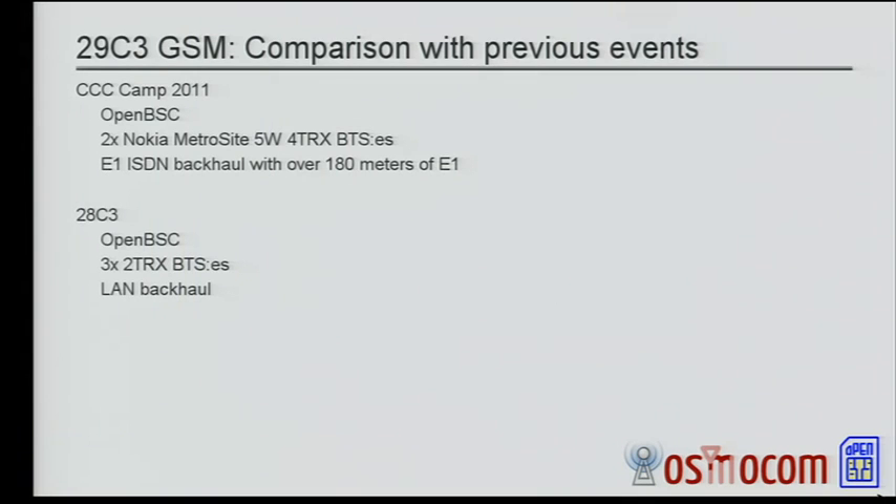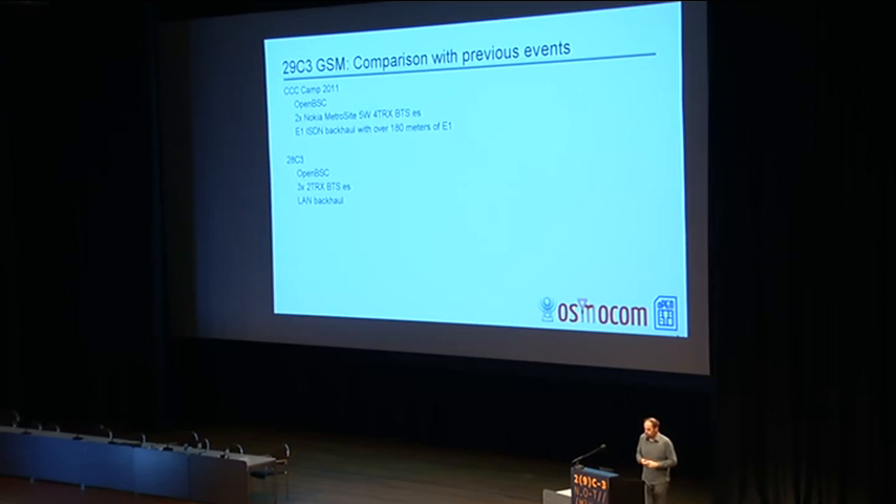Comparing with previous events: at the CCC camp, we were also using OpenBSC but with completely different hardware — the Nokia MetroSite BTS hardware, which has an ISDN backhaul, so we needed an ISDN card in our server machine. We had two sites at the camp with antenna towers mounted on two bunkers. They were far away, and we had to run an ISDN E1 cable between the two sites — that turned out to be over 180 meters of CAT-5 cable, which exceeds the maximum length of ISDN cabling. But it worked reliably anyway, fortunately.